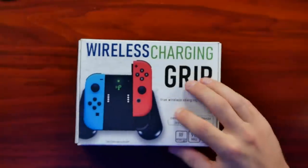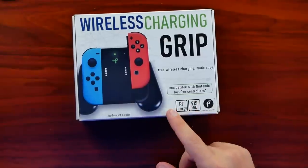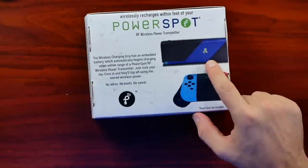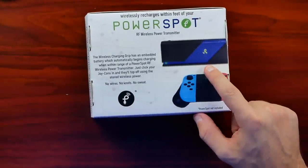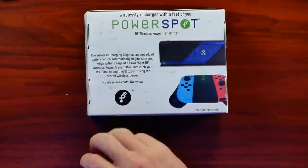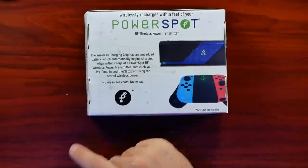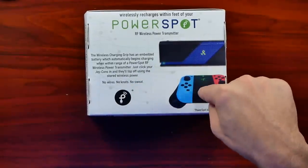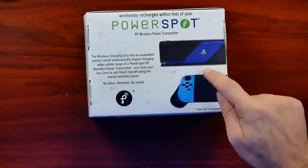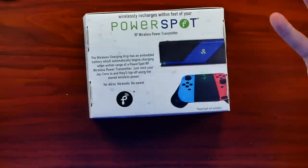We have what looks like our wireless charging grip. This apparently has a battery inside — 915 megahertz RF energy compatible with Nintendo Joy-Cons, true wireless charging made easy. That's going to be our brick. The wireless charging grip has an embedded battery which automatically begins charging when within range of a PowerSpot RF wireless power transmitter. Just click your Joy-Cons in and they'll top off using the stored wireless power. So there is something in the middle between the Joy-Cons and the PowerSpot.